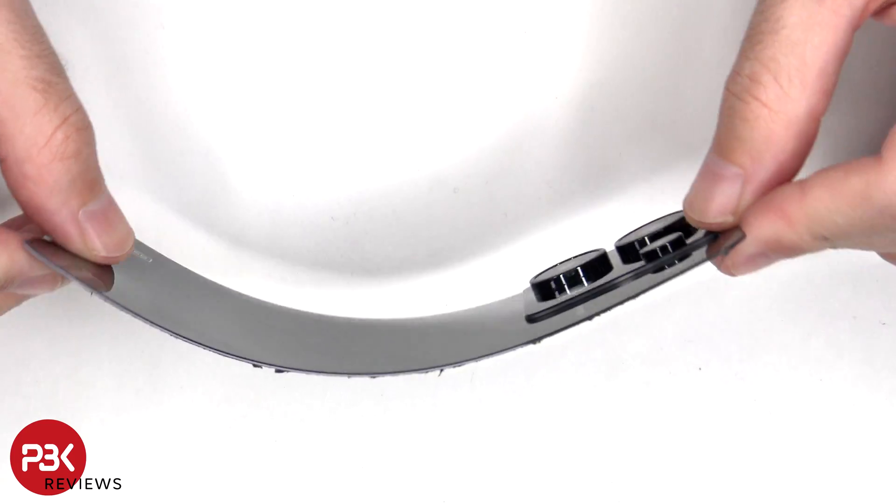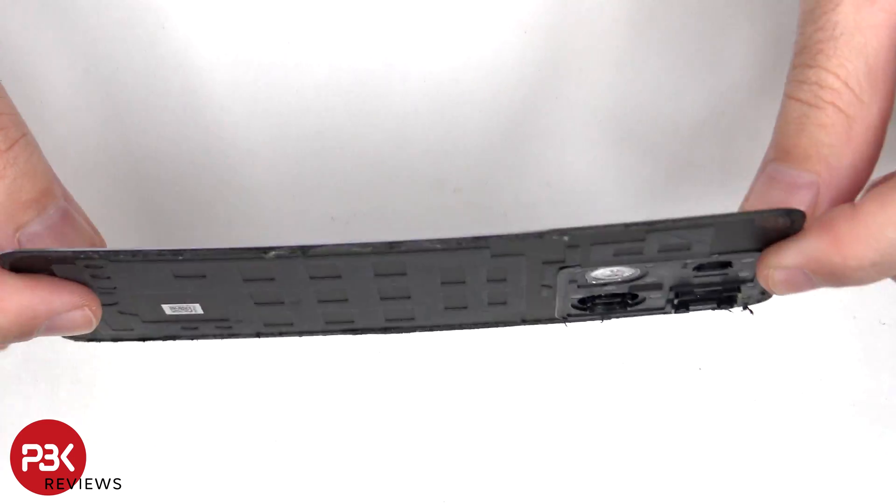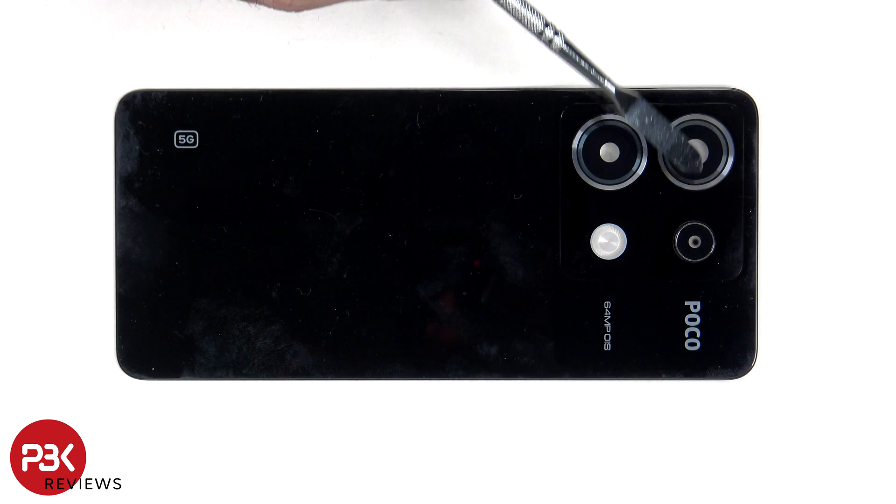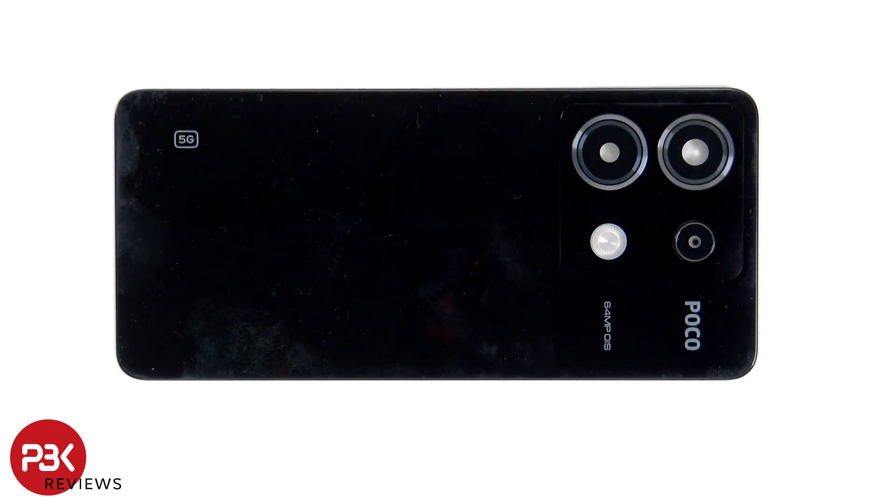Here's a better look at the plastic backplate. The glass camera lens covers can be replaced by applying heat and prying them off, so you don't need to take apart the phone to replace those.